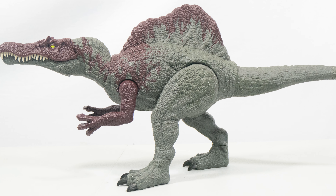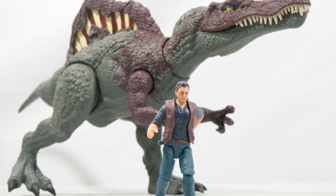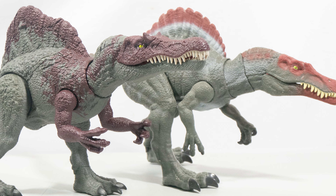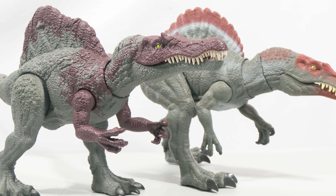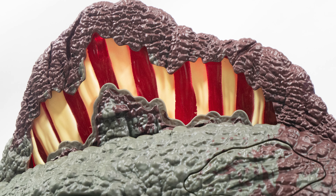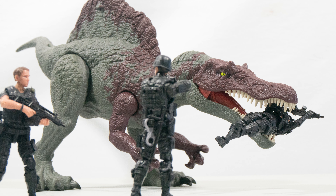So guys, that is my thoughts on Mattel's latest Epic Attack Spinosaurus figure. It is a really cool figure all in all — I really like the color scheme, I think the dino damage feature is really cool, and this is quite a unique rendition of the Spinosaurus. It doesn't really feel like anything that has come beforehand. I actually think the crests on the head are quite unique on this one, and all in all this is a welcome version of the Spino. Let me know what you think of the newest Spino figure down below, make sure to like, favorite, and subscribe, and until the next video, take care and have a great week.